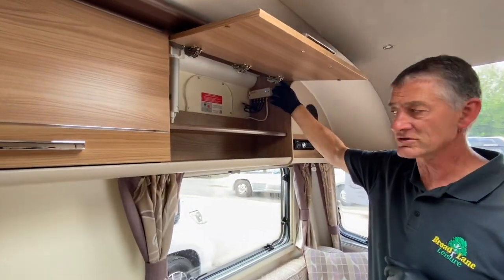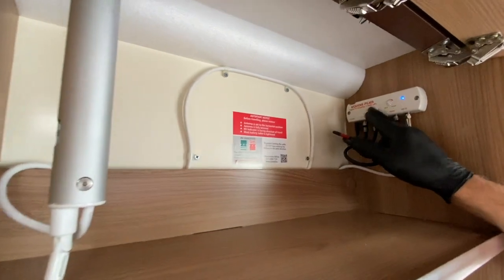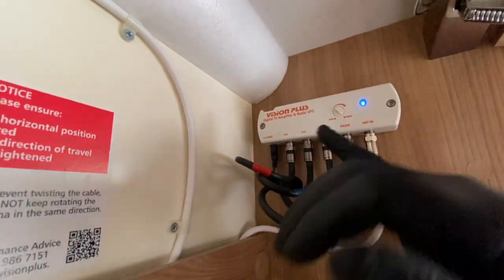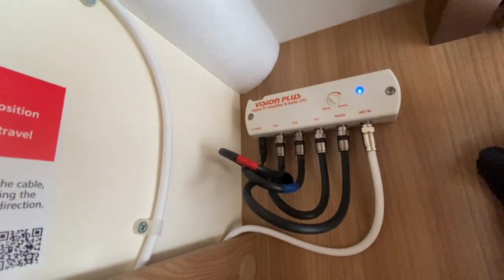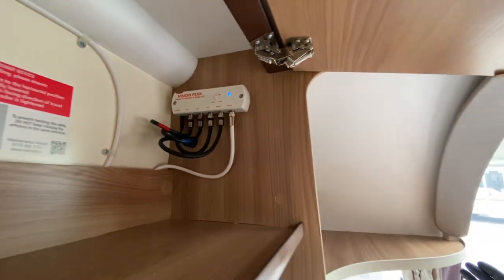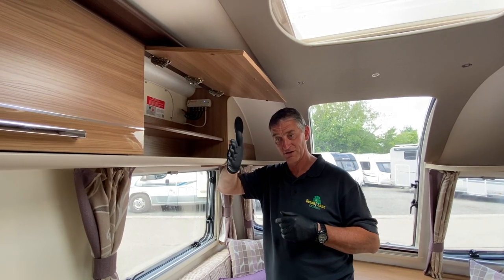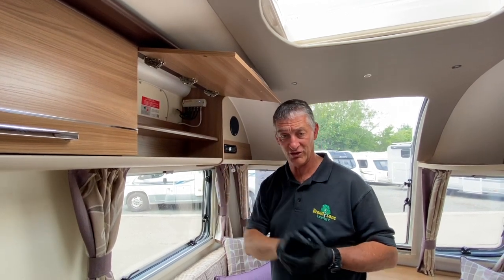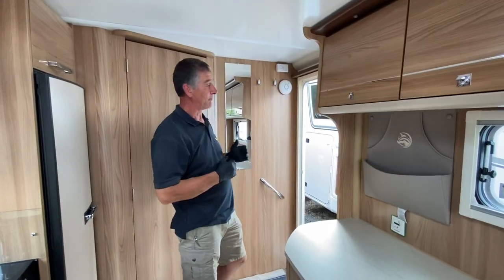Referring to the Vision Plus booster box — this is the standard variant without the signal finder, which normally has three lights: red for poor signal, amber for good, and green for perfect signal. On this particular booster box, to find the best reception you'll need to rotate the aerial while watching the television picture. Look at which direction other aerials are facing, set yours to that location whether horizontal or vertical, and tune until you find the best signal.